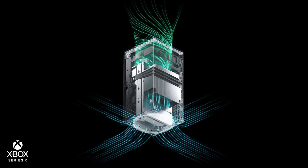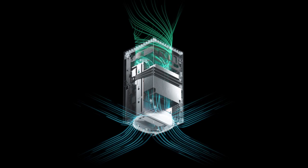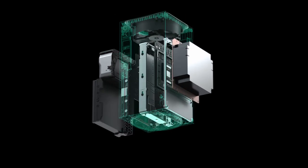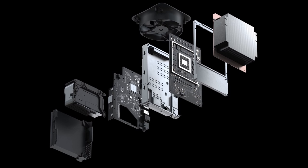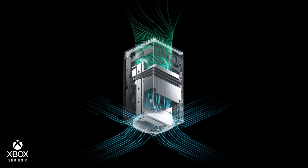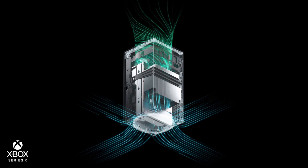Hi everyone. I researched a bit more about the Xbox Series X cooling system because I read some comments where people think the Xbox Series X doesn't have a fan. But as you can see in this video, it actually does. I'm going to read from xbox.com to be accurate: the three airflow channels evenly distribute the temperature generated by the advanced internal components.